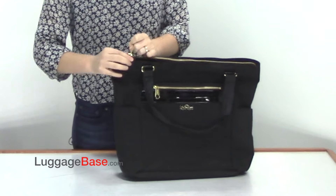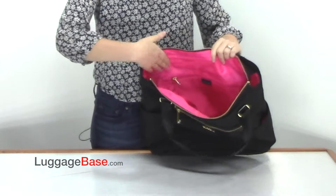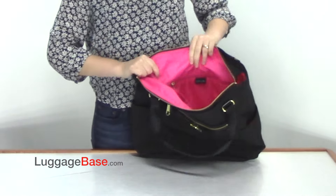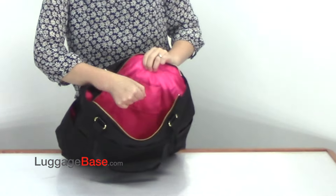Now let's look at the inside of the bag. On the black bags of this model it has a really nice pink color on the inside, very stylish. It also has a small zipper pocket in here as well as two interior pouches.